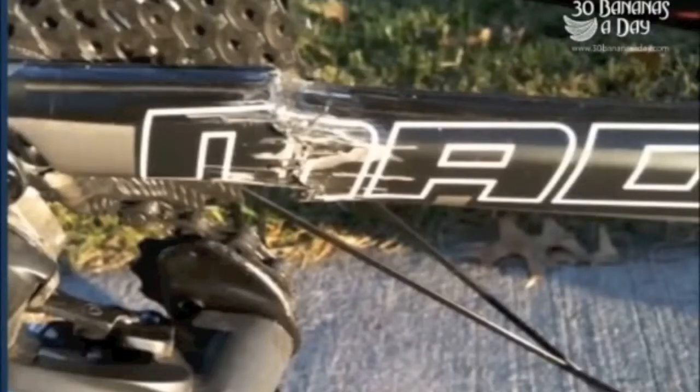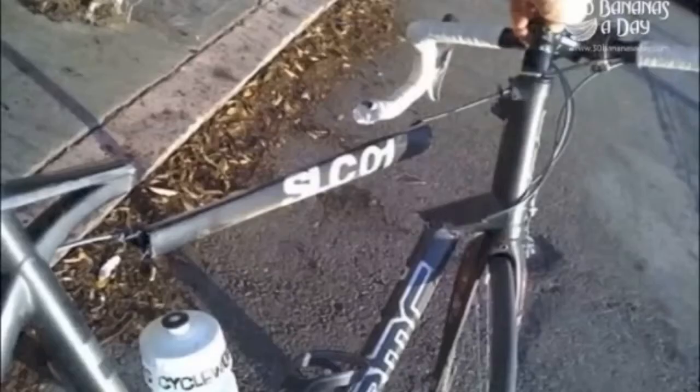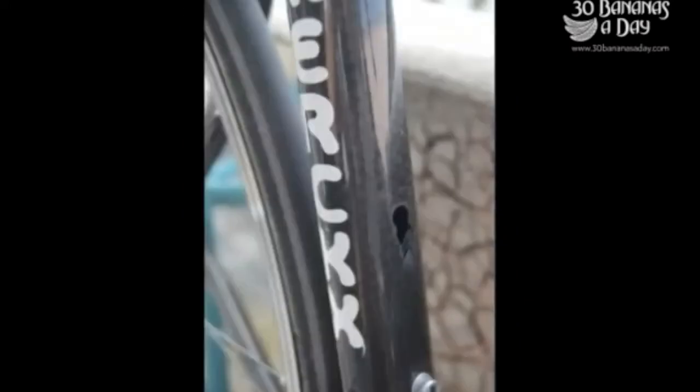Trek Madone — looks like a warranty job there maybe. A Zipp 404 shattered, exploded. BMC SLC01 — bang. And someone's walking over the Zipp 404 there, looks like a 303, the old Mercs bottle.